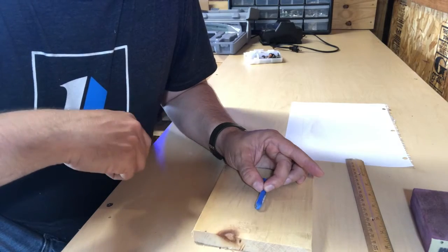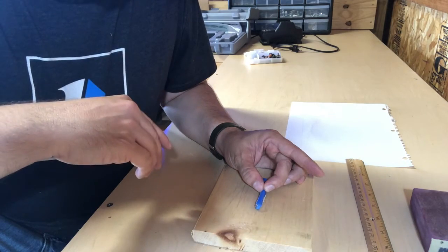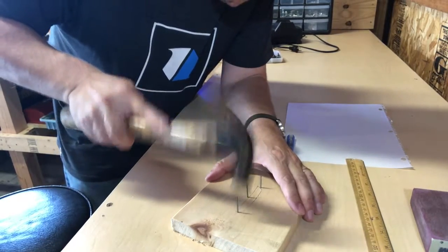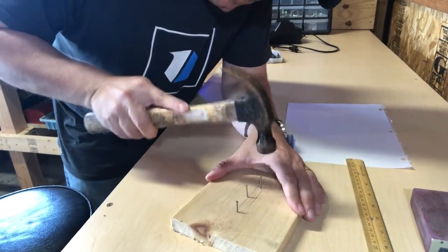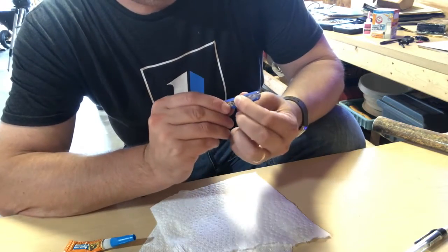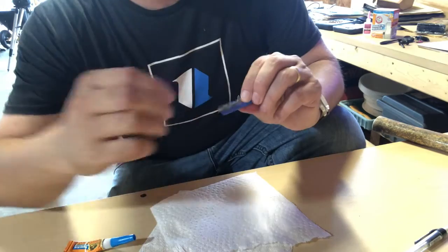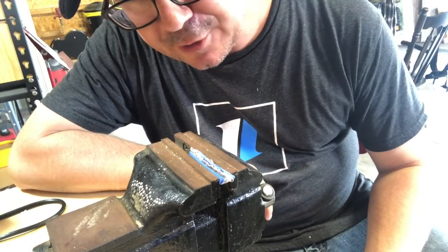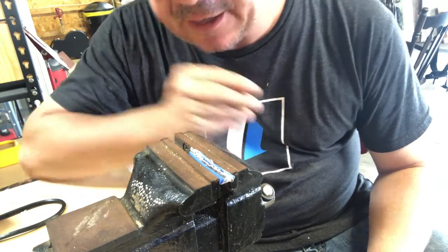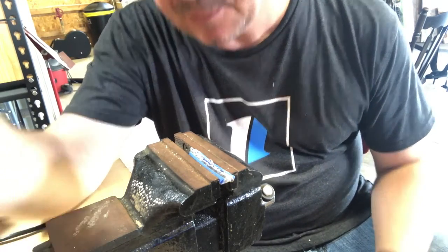Now I'm going to trace the lure on this wood, kind of map out where my line tie hole and my hook attachment loops are going to be with my wire. My wire is cut and bent — it's not real good, but it might work. I'm going to attempt to glue it in there. I think I have a wire shaped well enough to go into this groove.